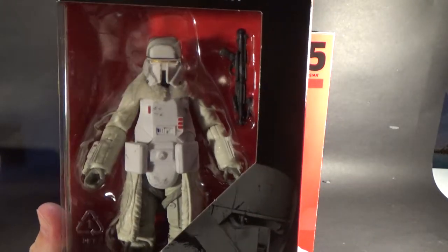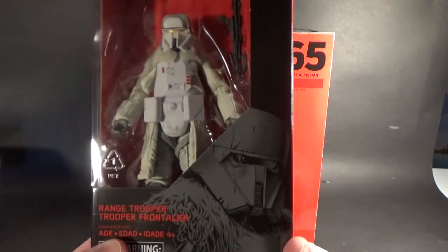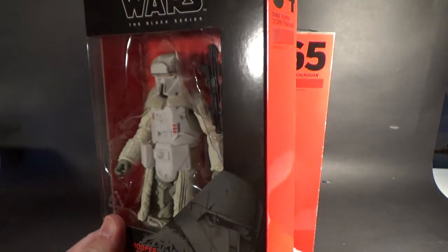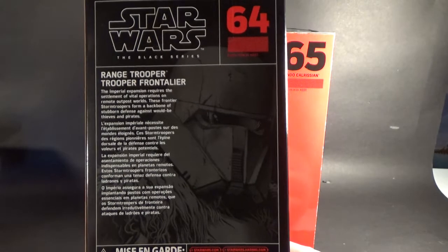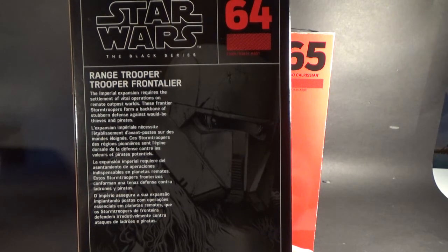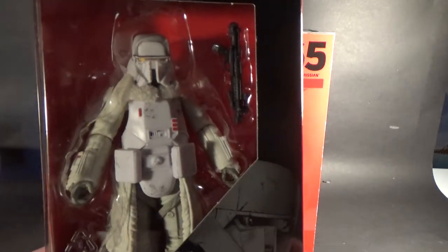Number 64, the Range Trooper. This looks imposing. Can't wait to open him out and have a closer look. We've all had a pretty good look at this guy through his reveals at Toy Fair within the last couple of weeks. On the back: Range Trooper — the Imperial expansion requires the settlement of vital operations on remote outpost worlds. These Frontier Stormtroopers form a backbone of stubborn defence against would-be thieves and pirates. He looks cool — wouldn't mind getting a second one of him.